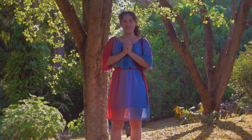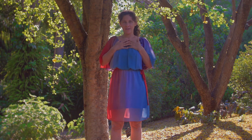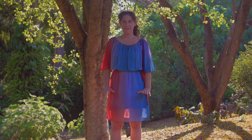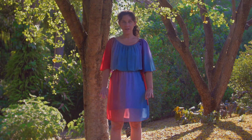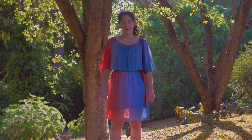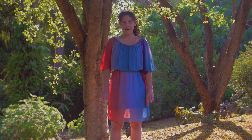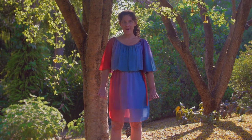So if you just like to take your breath from your heart, down through your body, out through the soles of your feet, down into your Earth Star Chakra and just allow yourself to breathe there.